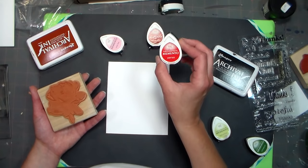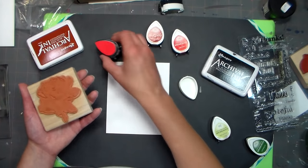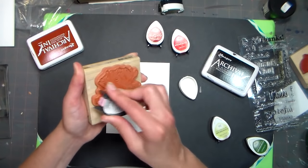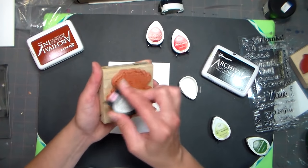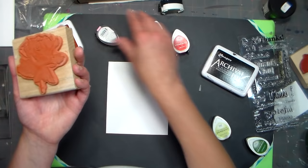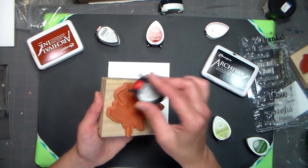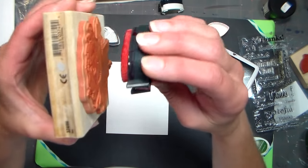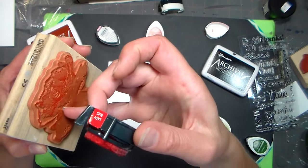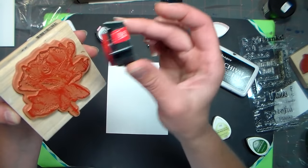I'm going to use a couple shades of pink and red — I've got Ladybug, Rhubarb Stalk, and Angel Pink. Angel Pink is the lightest, and I just kind of want to put it on there for an all-over under color. If you only have one ink pad, that's fine. This one has a lot of stippling and detail — it was a 99-cent stamp from Marten's. Again tap, tap, tap. I'm not going on its side because I don't want to cram ink into the nooks and crannies. Stamps are very well designed — you only need to get ink on the top.